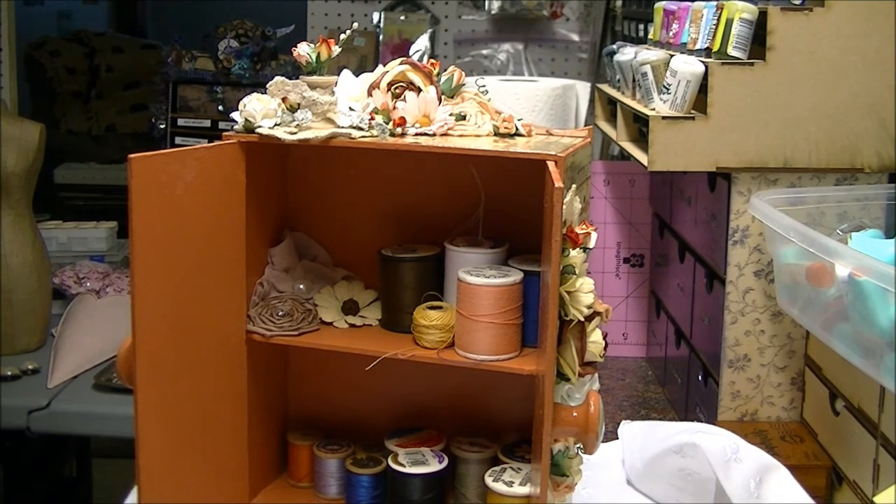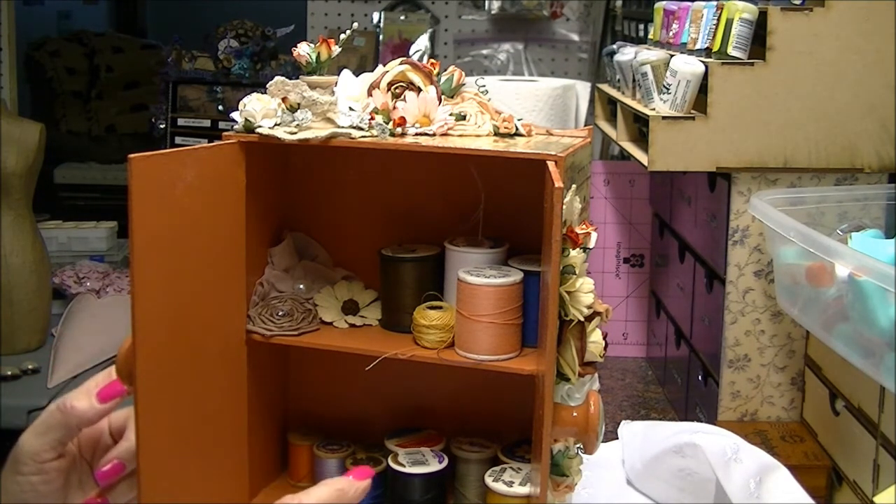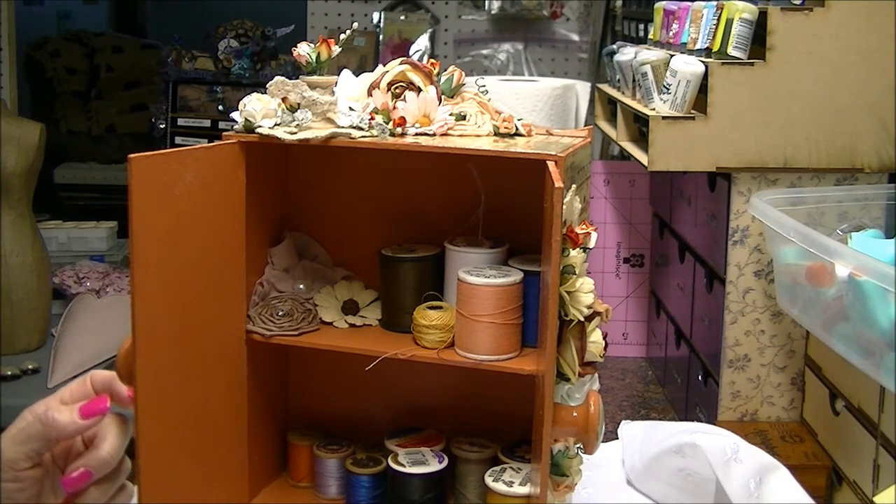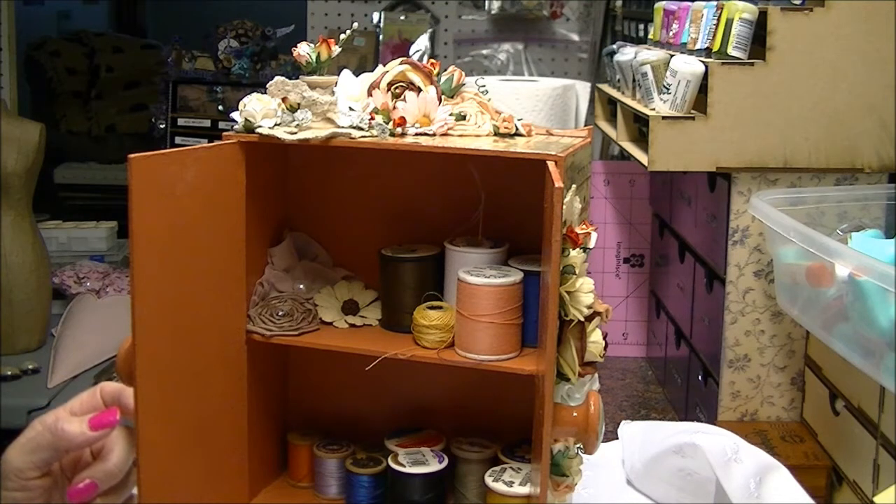Personally, because a lot of people are going to have more sewing stuff than I do, if I hadn't done this I probably would have stored alcohol inks and used these bottom drawers for my blending tool and felt pads. That's probably what I would have done with it if it were me.